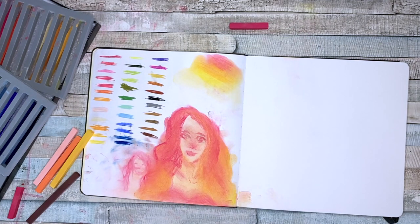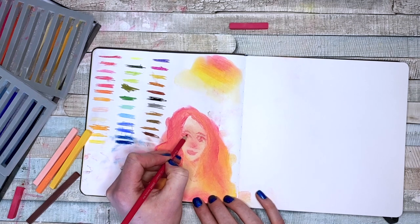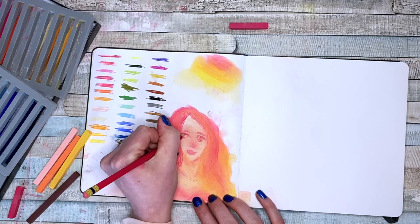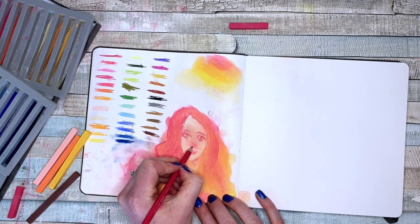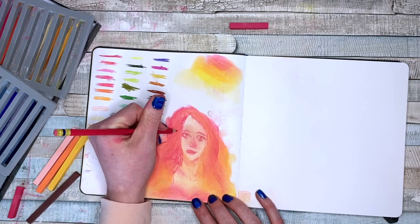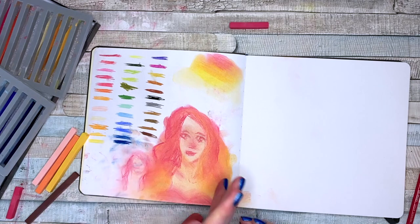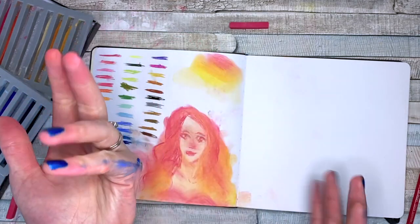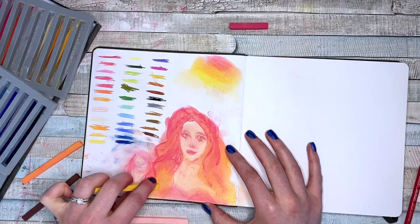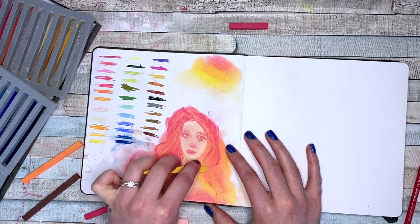I think I might go over it with like a Colerase pencil or something, just to define her eyes a little more. Oh, she's looking a little wonky. Whoo, look at that! I feel like using pastels is kind of like painting with the sky — it's kind of crazy.